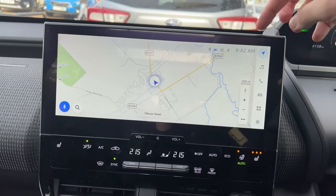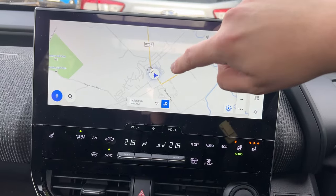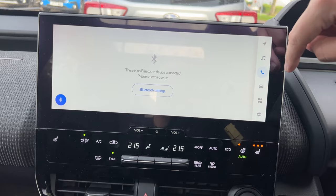I think it's a 12.3 or 12.7 inch touchscreen — same interface as what you've seen in Toyota and Lexus products. If you've seen the recent RZ video, it's similar to that.